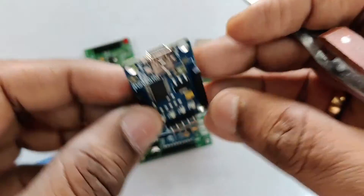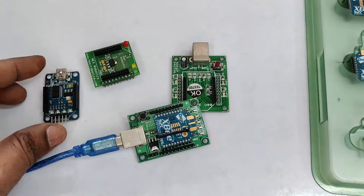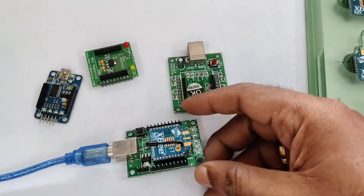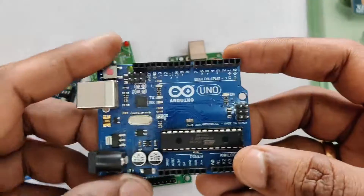In this video series, we will be using the CP2102 USB baseboard. For the microcontroller, we will be using Arduino, which is a 5 volt device, and also the ESP32, which is a 3.3 volt device. In the next video, we will see the module's pin out.